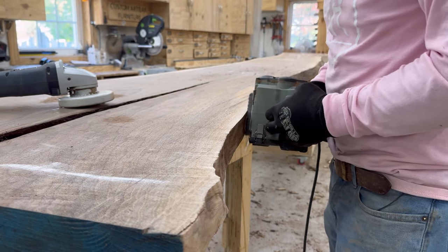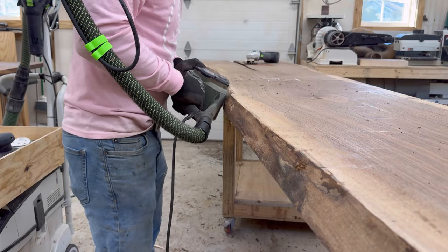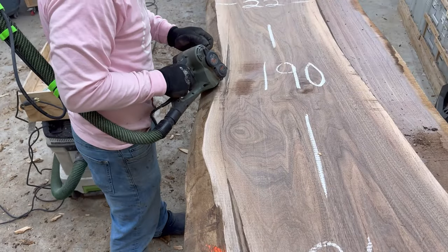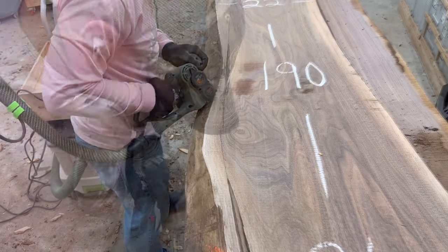The walnut dust is usually pretty brutal on my lungs, so I do wear appropriate PPE just to keep it out and make sure I stay healthy.